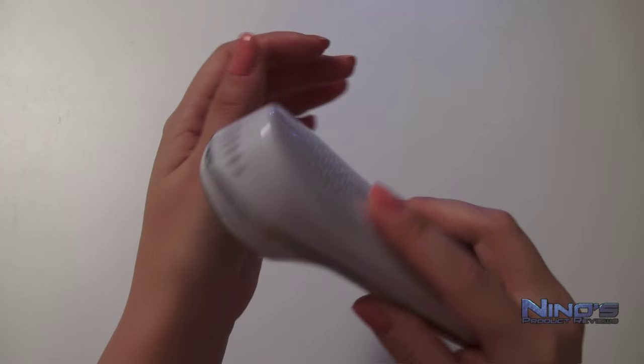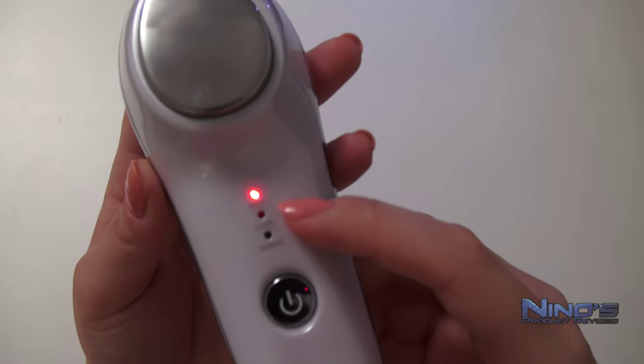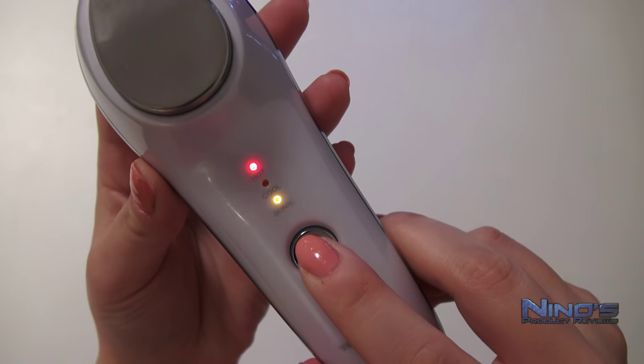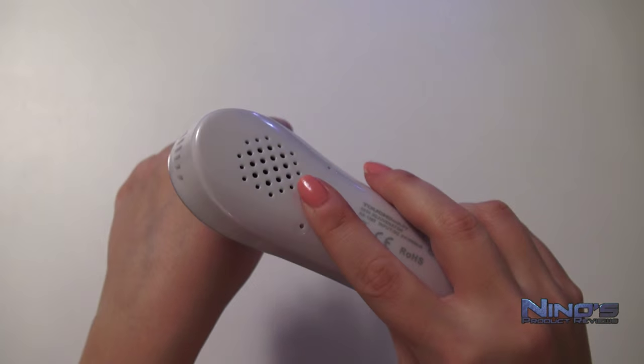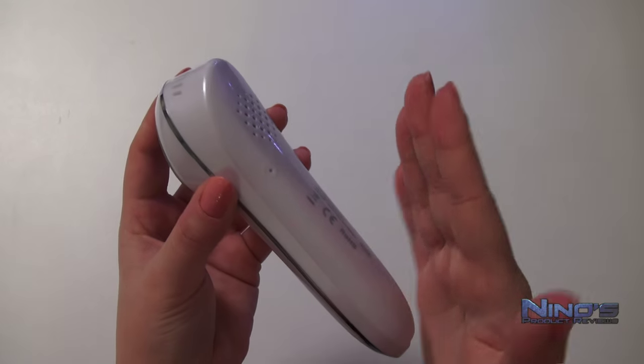If pressed again, the power button is going to change the mode from only heat to heat and vibration, as indicated by the yellow light here, and it's really light and pleasant. The vibration is gentle and makes almost no noise. You will mostly hear the air being expelled through these openings in the back and on the top, which is the part which always makes me sleepy.